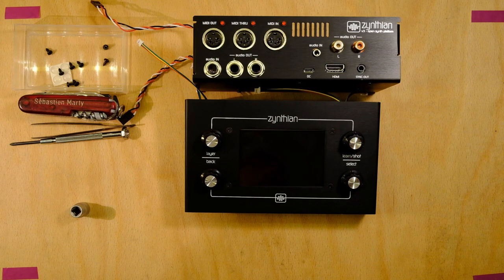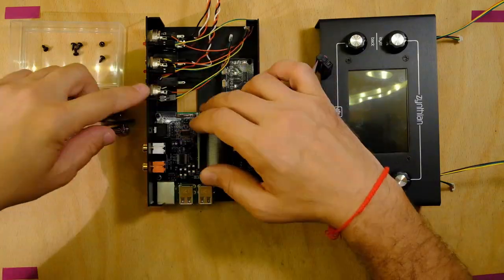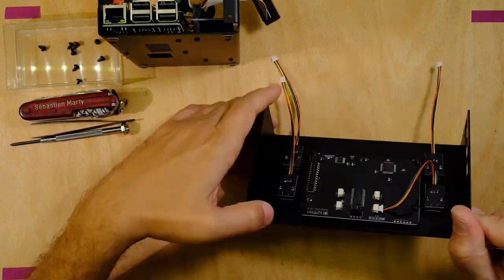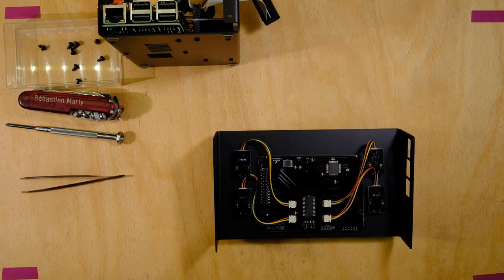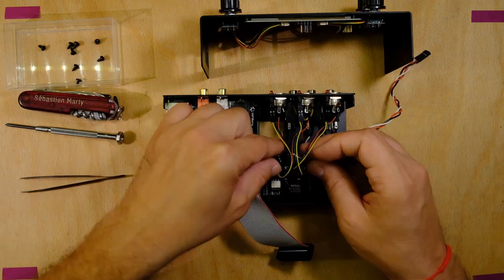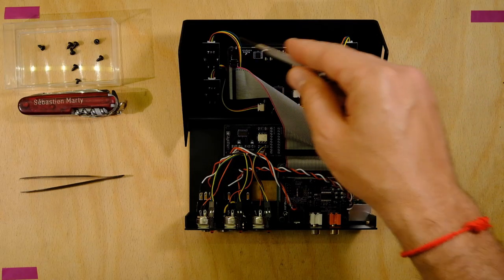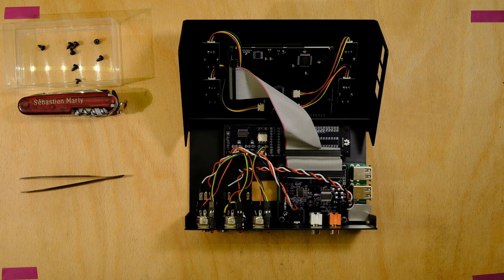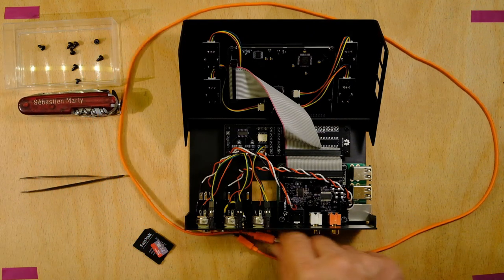Now we are going to connect everything together. I've checked all the cables — normally it should be okay according to the picture I saw on the website. Prepare the SD card with the OS on it, and I have a nice cable to power everything.